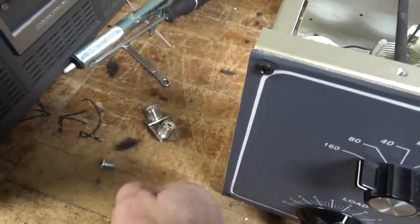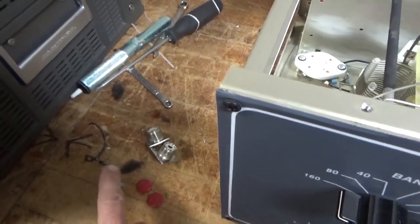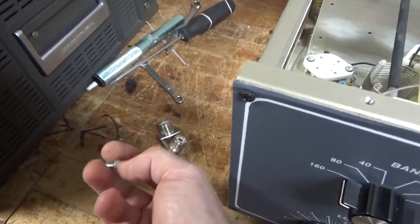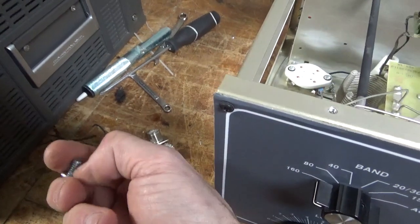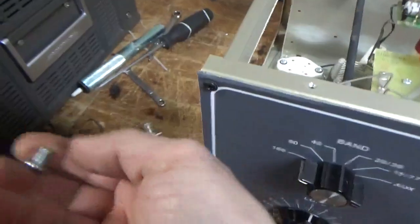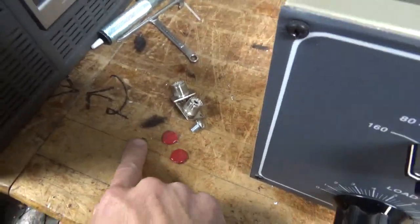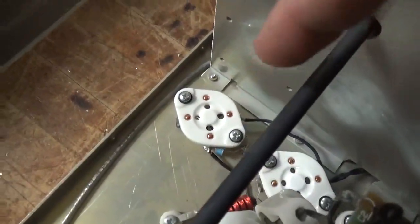I removed the metal oxide varistors and put in a longer screw to secure the plate choke. I've explained before that the original screw only catches a couple threads, and a lot of times it can actually break — the choke can break, those two threads will break, or during shipping the screw can back out. I also replaced the meter protection diode and added a gas discharge tube to the base of the socket.